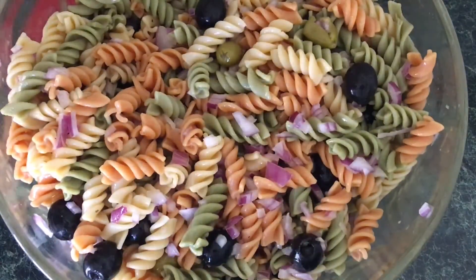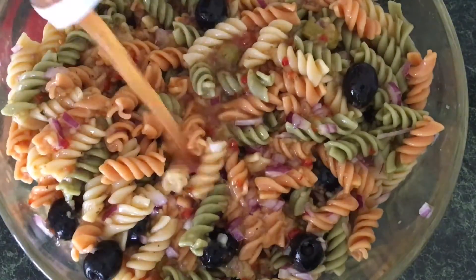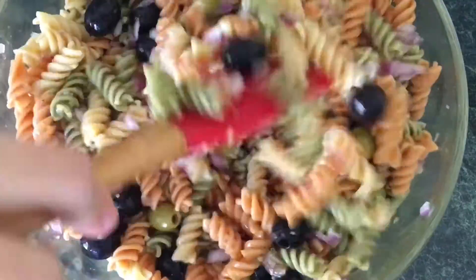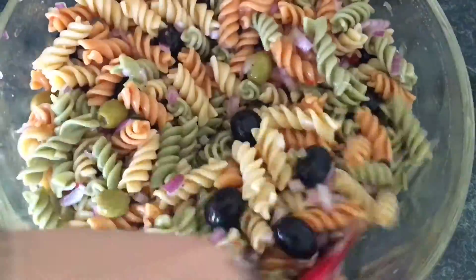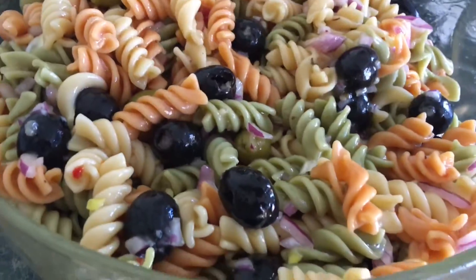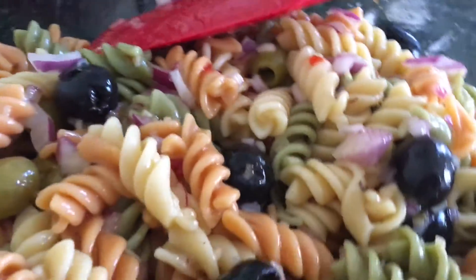Now I like to go ahead and add in my Italian dressing — I'll have all the ingredients listed down below for you. Go ahead and add in all that Italian dressing; this is what's going to give it that real nice zing and flavor. Make sure everything is mixed together just like this.